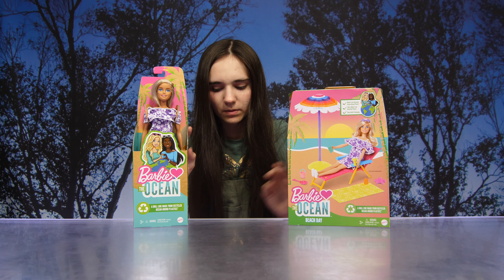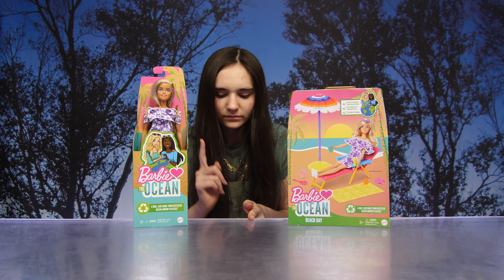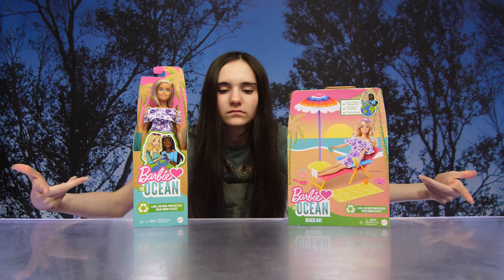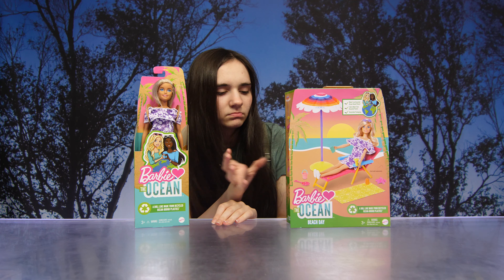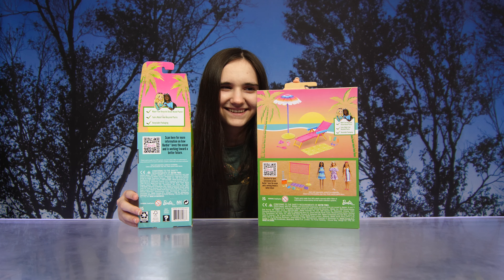Hey guys, so today we have some of the Barbie Loves the Ocean products. We found these at Walmart, and we are excited to check these out. This doll line is made from recycled ocean-bound plastics.